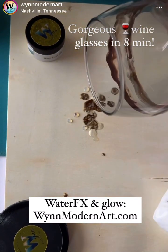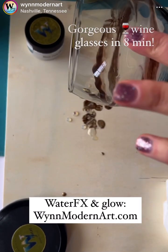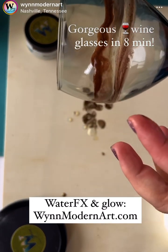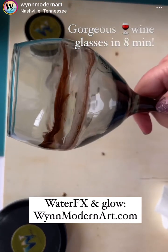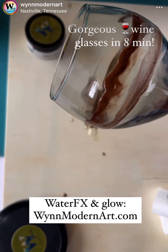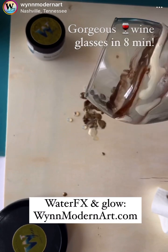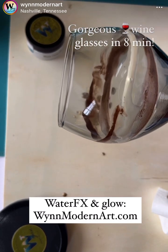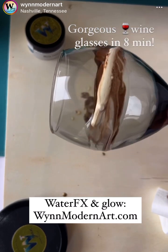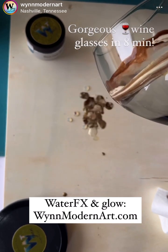I have baby wipes by me all the time — not because it's going to hurt my skin or anything, but it's so sticky. So I love Luxe Water Effects, and it's so sticky. So this is the fun part where you get to just marble and find the meditative aspects of this form of art.